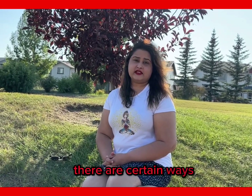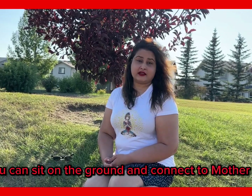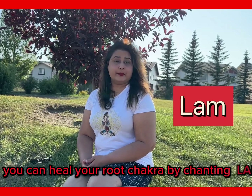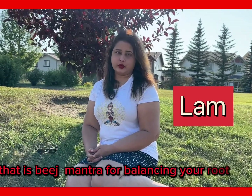There are certain ways how you can balance your root Chakra. You can sit on the ground and connect to Mother Earth. Eating is a grounding activity. You can also heal your root Chakra by chanting Lam, which is the Beej Mantra for balancing your root Chakra.